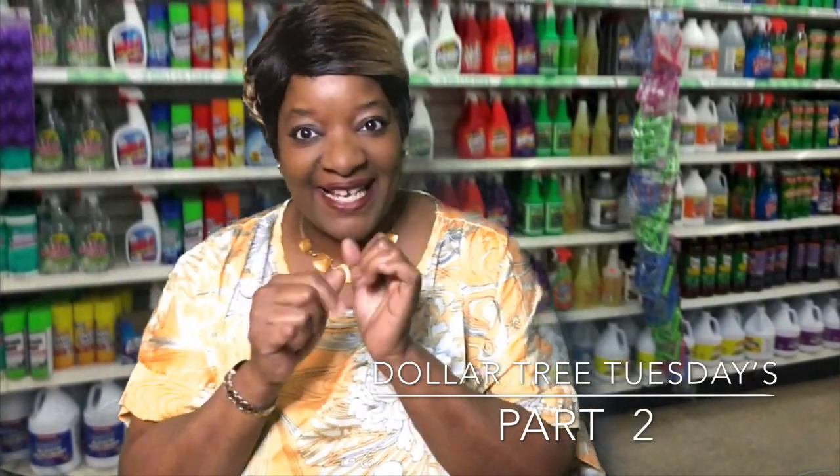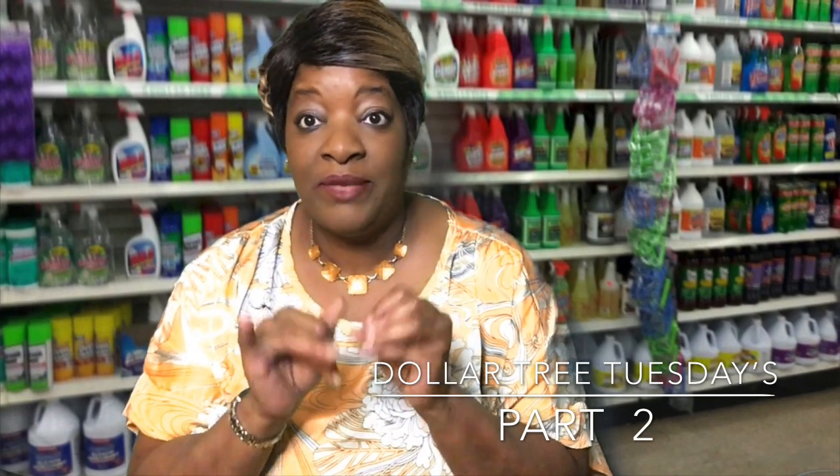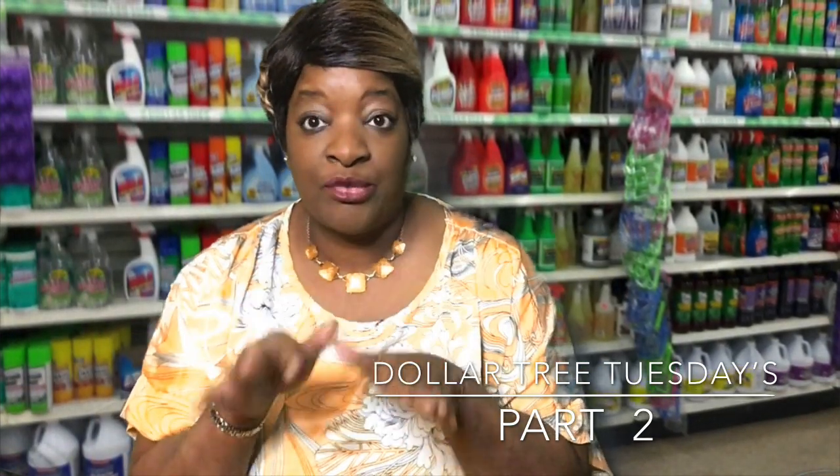Hey y'all, welcome back to Dollar Tree Tuesday! With this coronavirus, I've been going to the Dollar Tree every day. A lot of stuff you'll be seeing will probably be in a part one and a part two because I've just been stacking up, just in case they say you can't come out of your house. This is a pre-recorded video.